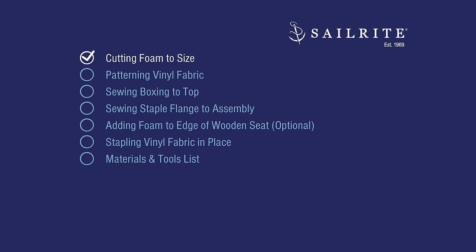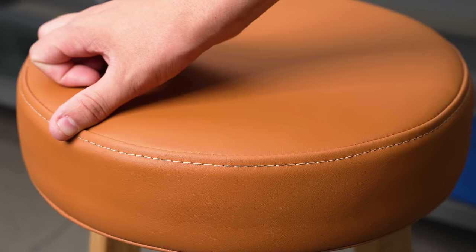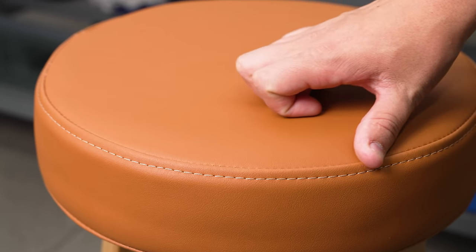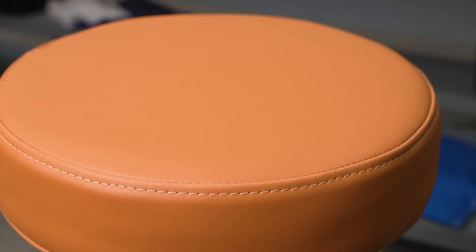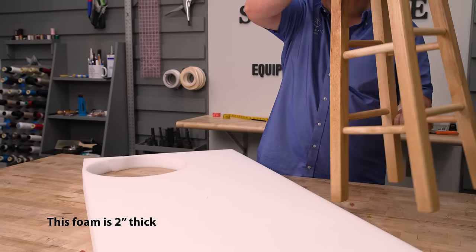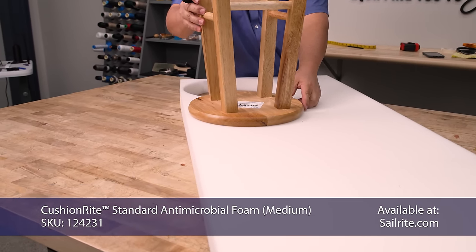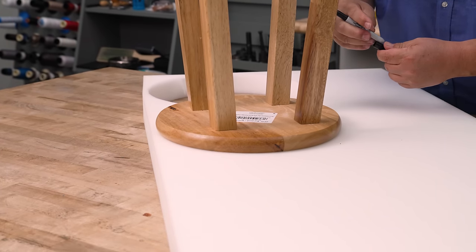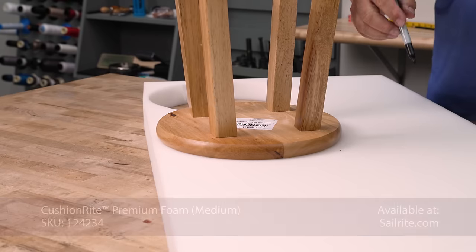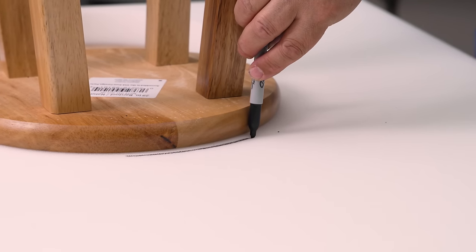Let's get started. Cutting the foam to size is the first step. We suggest using a two-inch thick foam, which provides great comfort but also requires that a boxing be sewn to the top circle plate. A bar stool typically doesn't get used that often, so you can get a cushioned right standard foam, which is a medium density foam in a two-inch thickness, and it'll probably be sufficient. If you plan to use your bar stool often, you may want to get the cushioned right premium, which is a high density foam.